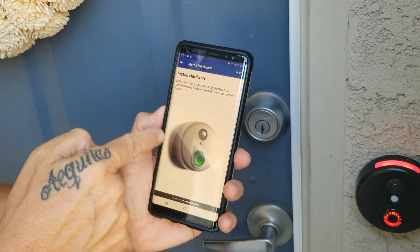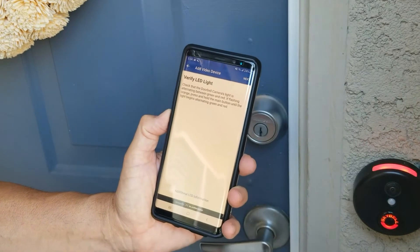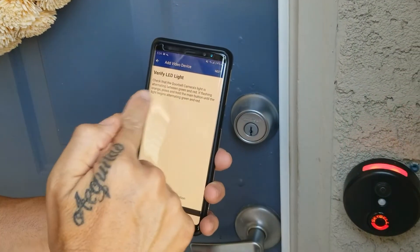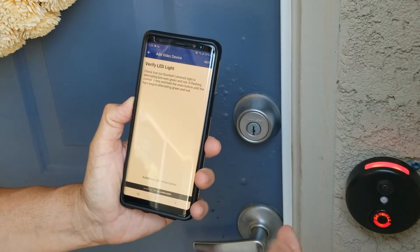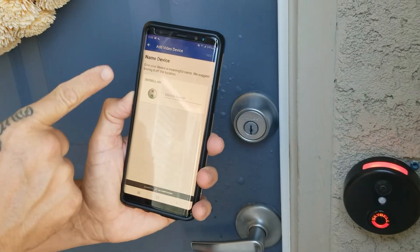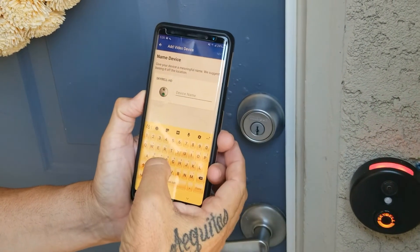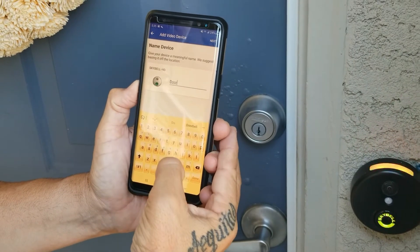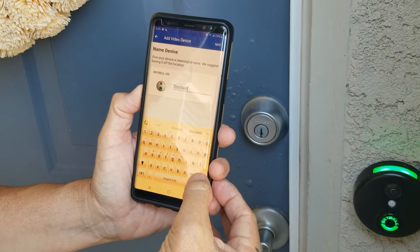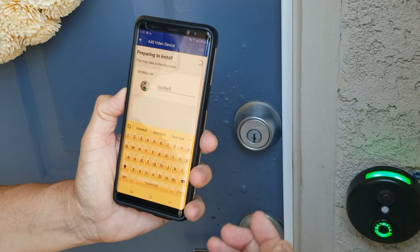It's going to pop up and it's telling you to install the hardware, so go ahead and hit next. We're just going to follow the prompts. The doorbell camera lights are blinking red and green, so we hit next. Then it says 'name your device' — you could call it 'front door,' I like to call mine 'doorbell' — and then hit next.